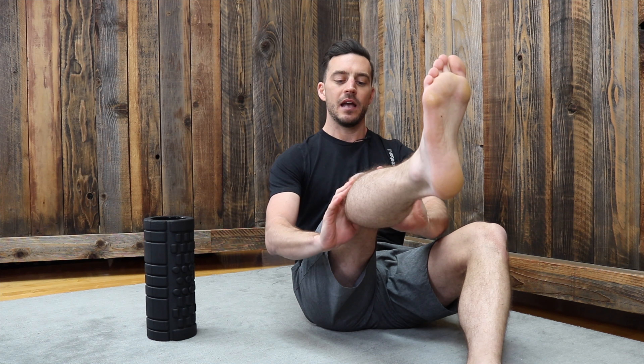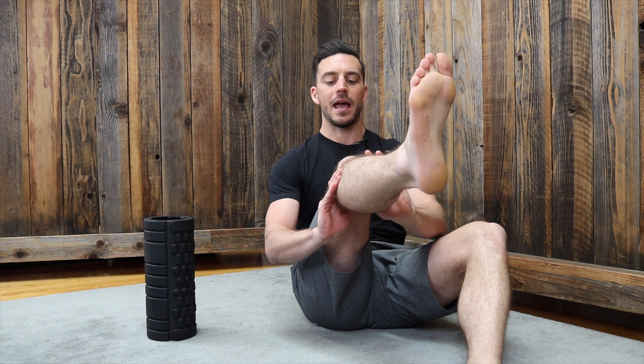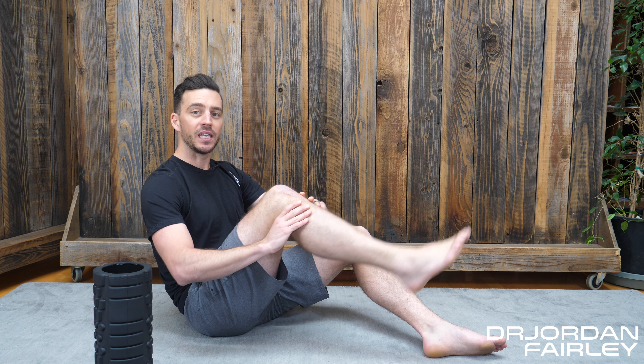If you want to get in there even deeper, we're going to ditch the foam roller and use our thumbs. In order to do this, I want to lengthen that muscle by straightening the leg out, and then you use your thumbs right behind that popliteal fossa, right up under the kneecap on the back side, at the top of your calf and lower part of the hamstring, and you're going to push up. As you push into that tight tender spot, you're going to start to bend your knee, which is going to lengthen the popliteus muscle underneath your thumb — so you're getting more of that pin and stretch.